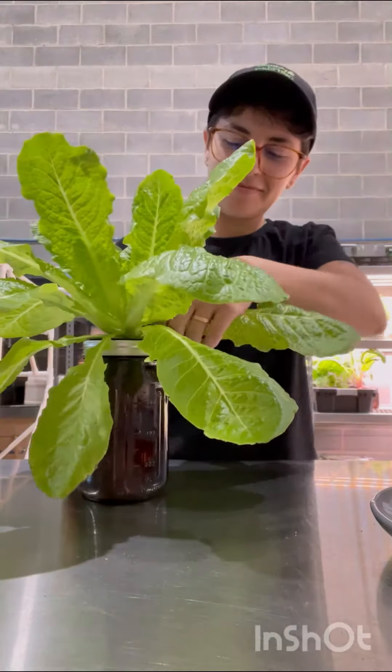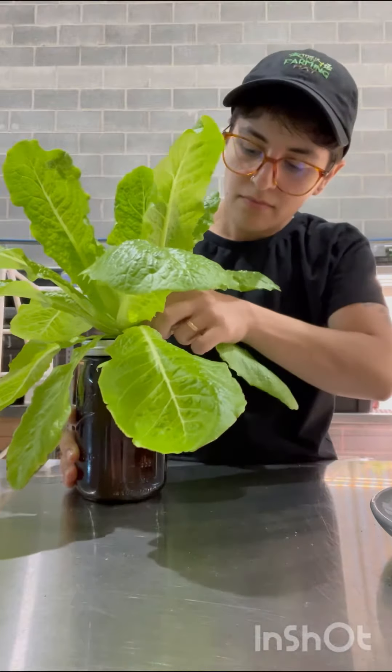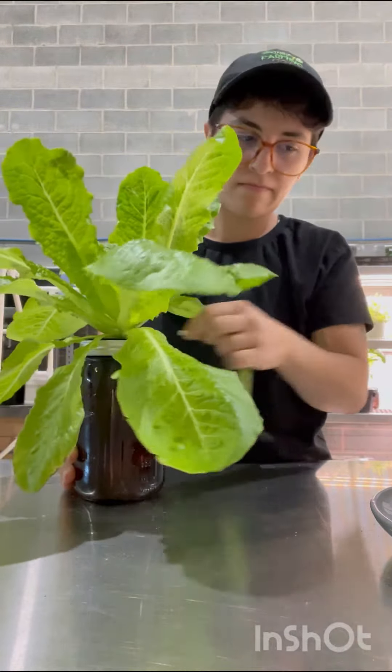Today I'm going to be showing you how to harvest the lettuce from this mason jar. This is the same mason jar that I made a video about making exactly three weeks ago, so it's kind of insane how fast they grow.